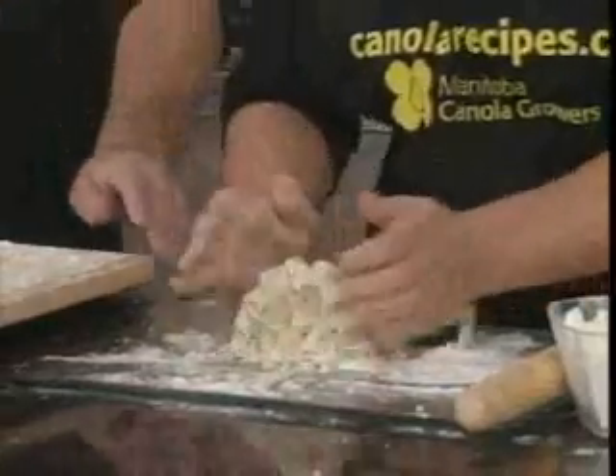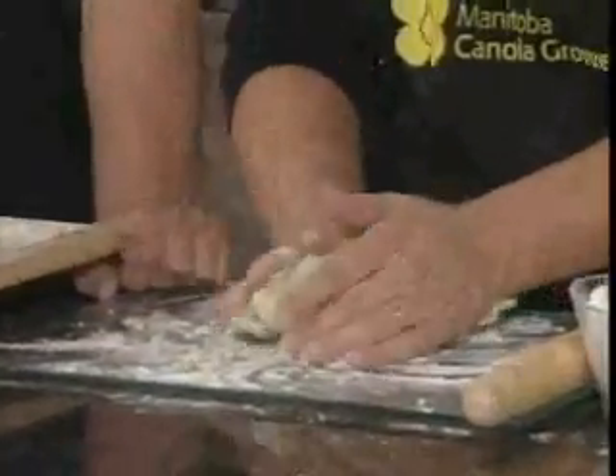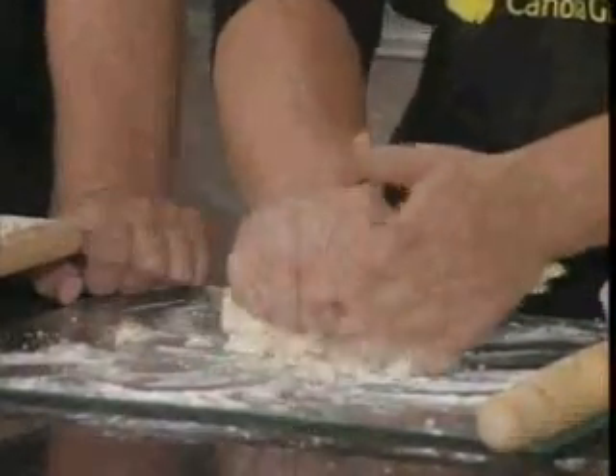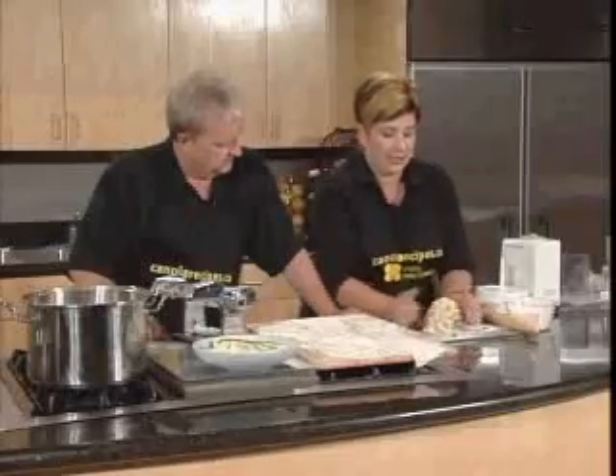This is a fun thing to do. Especially if you have a couple of toddlers in the kitchen — anything with flour, I find. You have to enjoy cooking. It's fun to cook with your hands, because those are your secret ingredients.